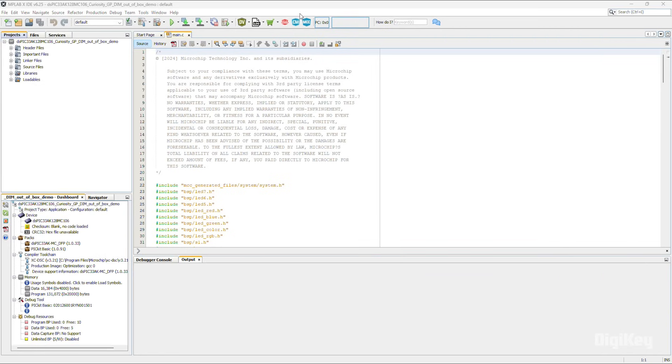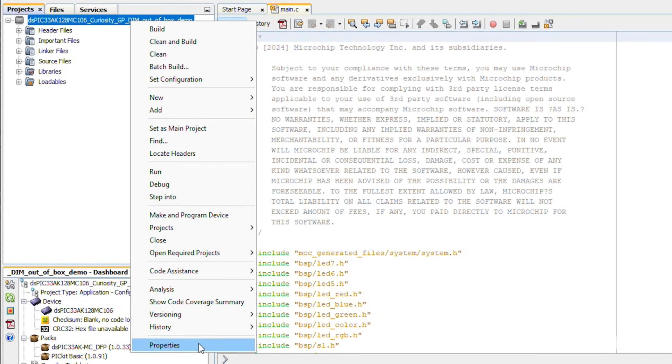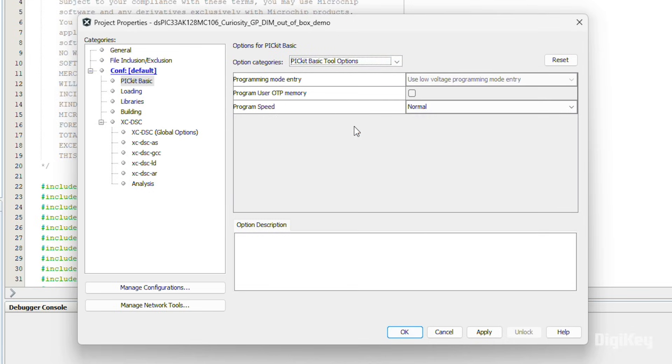We have the sample project for this board open in MPLAB X IDE. Right-click on the project, select Properties, and you'll see the Pickit Basic listed under the Connected Hardware Tool. Then open the Pickit Basic category and select Pickit Basic Tool Options in the Option Categories dropdown. Here you can set it to program the user OTP memory and change your program speed if needed. If you change anything, click Apply.